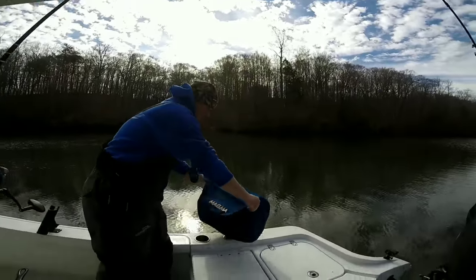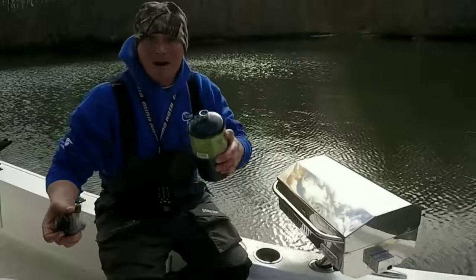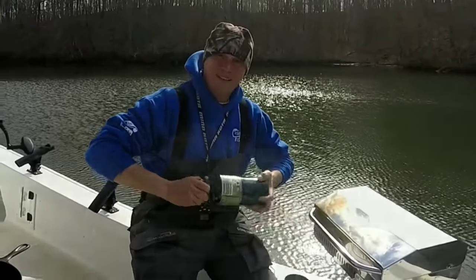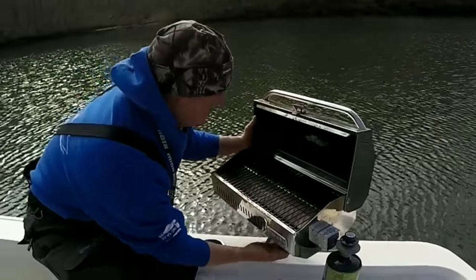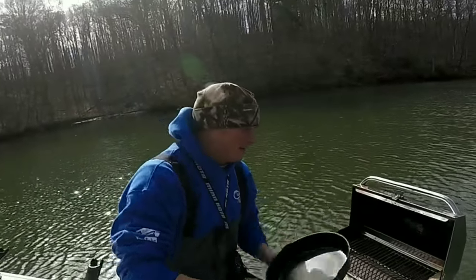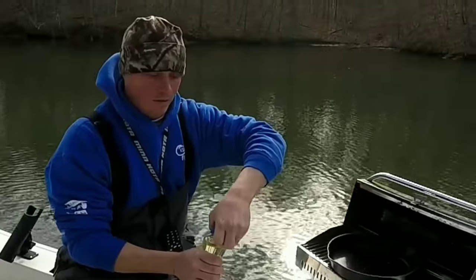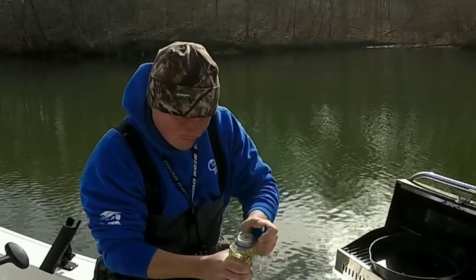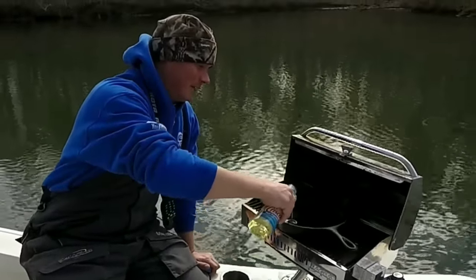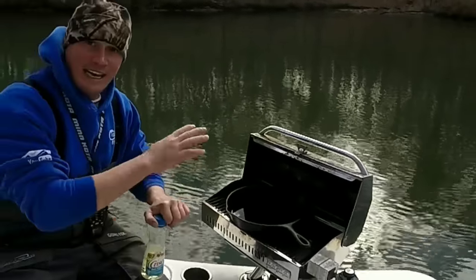We got our old Magma grill right here. Take the cover off — this is real nice to have on the boat. All this baby uses is one of the small camping propane cylinders. Got our old cast iron skillet — that baby's greased up and ready to go. I like to use peanut oil, but today vegetable oil is just as good. Let that get hot.